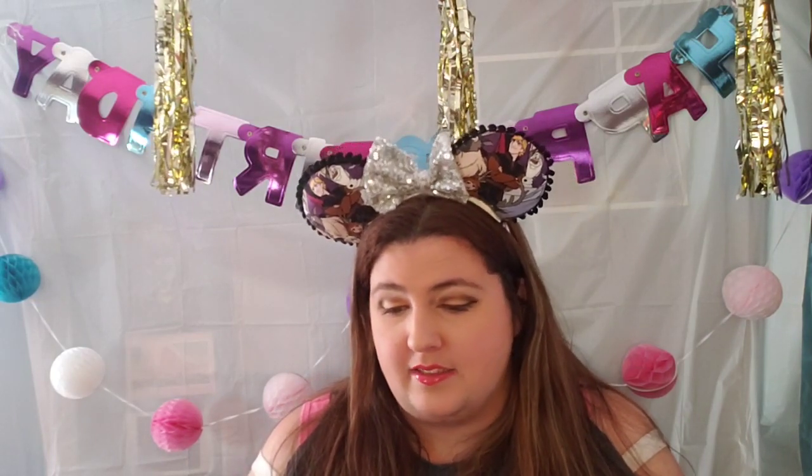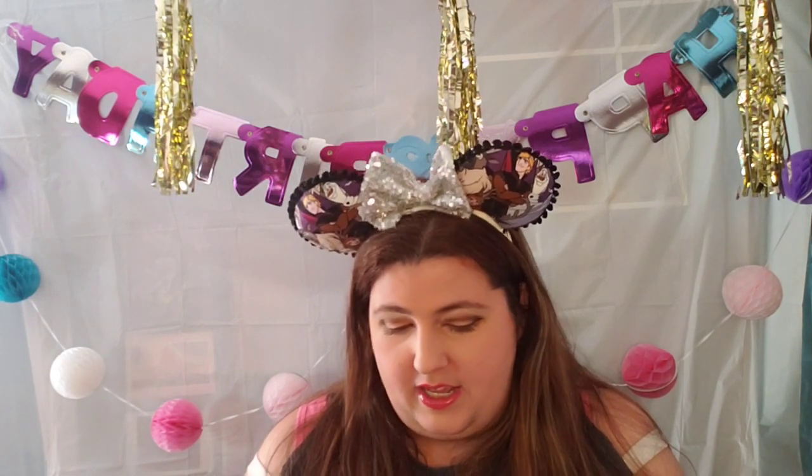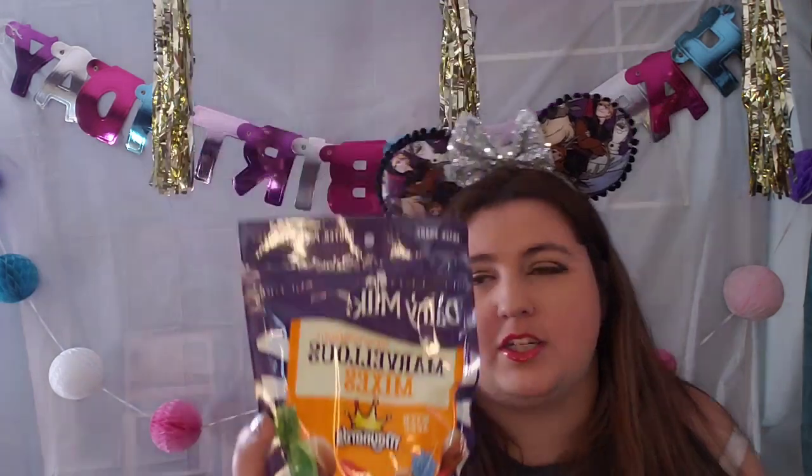Marvelous mixes! So this is a Cadbury. It looks like there's chocolate, Swedish fish, and Sour Patch Kids, which I am all for. I love Swedish fish and Sour Patch Kids. It tells me on the back: dairy milk buttons, Swedish fish, and Sour Patch Kids. Fantastic mixture right there.